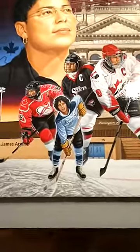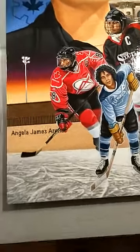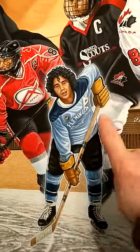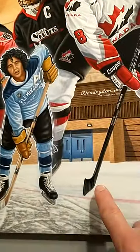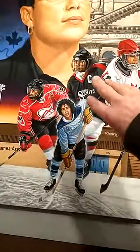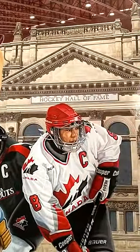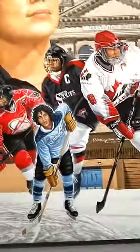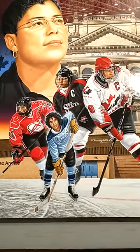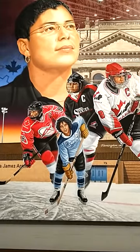If you look at these sticks — from toe to butt end, toe to butt end — they all lead up, if you follow them, to the Hockey Hall of Fame. So I'm subconsciously making your eye go to the Hockey Hall of Fame. It's a subconscious, symbolic thing — everything led to the Hall of Fame. That's the idea with these poses and how they're laid out.